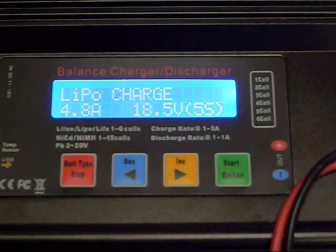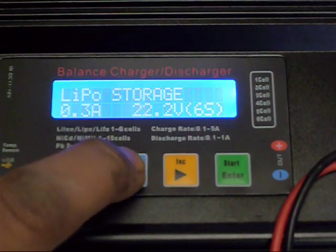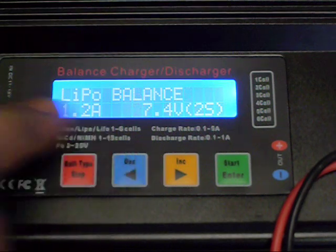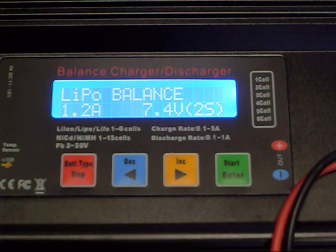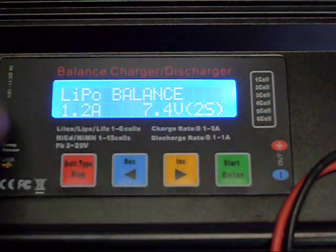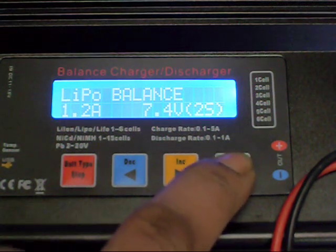Go ahead and hit start. Here you can select the type of charging: lithium charge, discharge mode, storage mode, fast charge, and balance charge — lipo balance. This is the one I always use. If you're not doing a balance charge, you don't need to use your balancing port, but you always want to balance your batteries as you charge them. I'm using a 5-cell, 18.5-volt battery, so I'll select lipo balance and hit start.